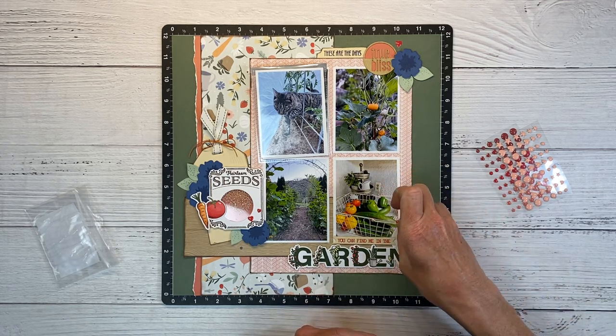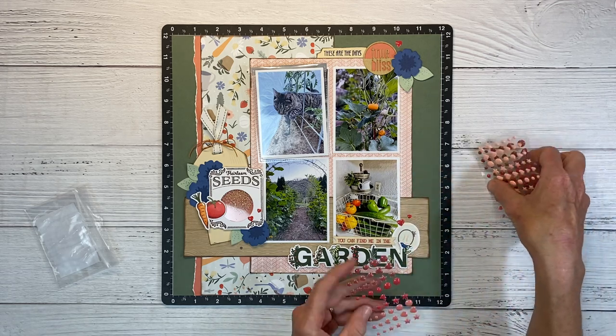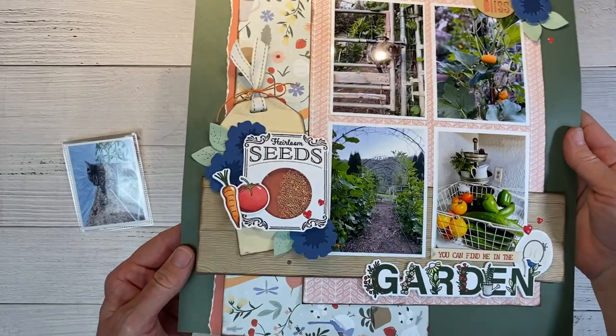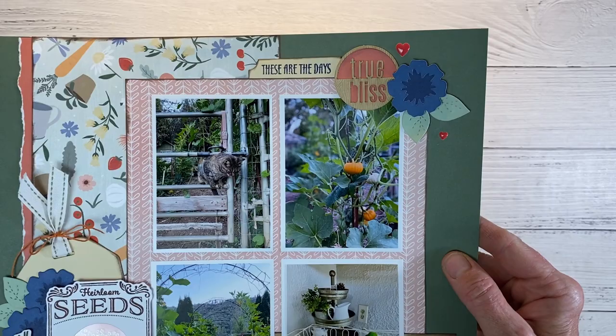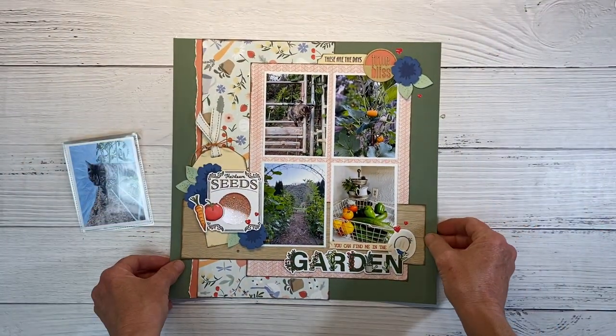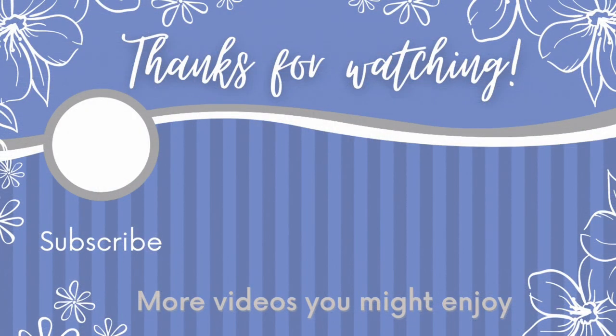If you enjoy shakers, tune in to the Creative Design Team collaboration in September — they're focusing all on shakers for an entire week. There are eight different designers, myself included, bringing you ideas on how to use shakers: cards, layouts, and all sorts of fun ideas. If you're finding this video helpful, I'd love it if you would click that like button — or better yet, leave me a comment. Here are some more videos to inspire you. Thank you so much for watching and spending time with me today, and I'll catch you in the next video. Bye!